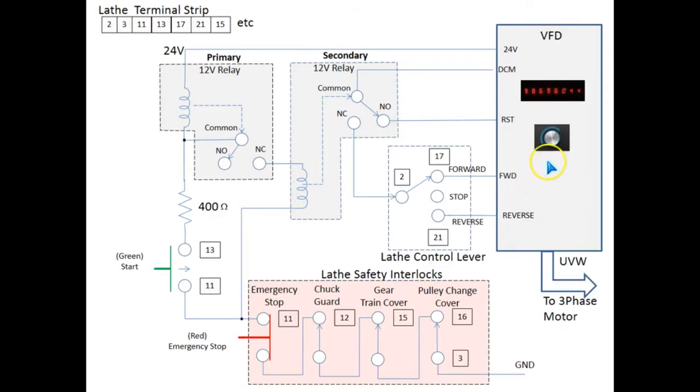Okay, we are now going to discuss how the circuit works. If you're not interested, please feel free to skip forward. The circuit diagram on the screen shows the overall connection between the VFD, the relays, and the lathe's terminal strip. Of course, the numbers on your terminal strip will certainly be different from mine. Here we have the power-on state now shown in red. The important thing to note is that the secondary relay is pulling the VFD's reset line low using the DCM signal, and it will remain in this state until the relays are energized.